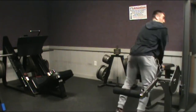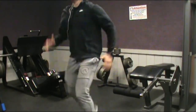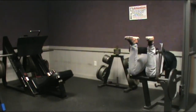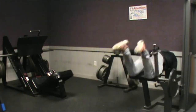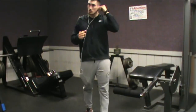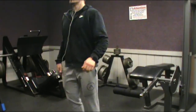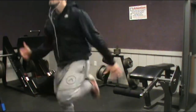The next thing is hamstring curls superseded with butt kickers — this is another great thing to do right before sprinting. I did 15, 12, 10, 8 with the reps and then 10 seconds of butt kickers right after. That helps with your fast-twitch muscles. It helps you just feel so much faster before you sprint — it's always nice to do. You might look stupid doing it, but who really cares.